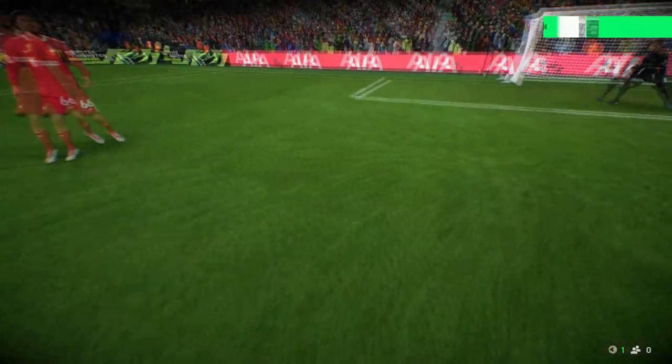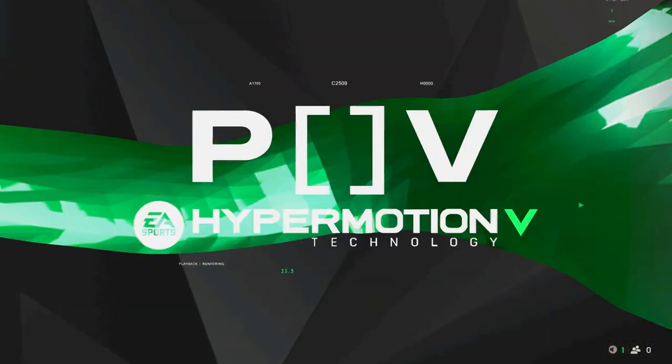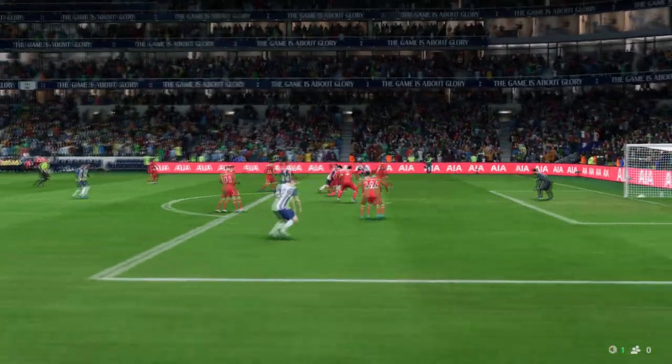Here's the replay, and you have to give credit to the assist — it's a cheeky little back heel to set up the opportunity. Then with Son through on goal, he goes for power, makes great contact, and leaves the keeper with no chance.